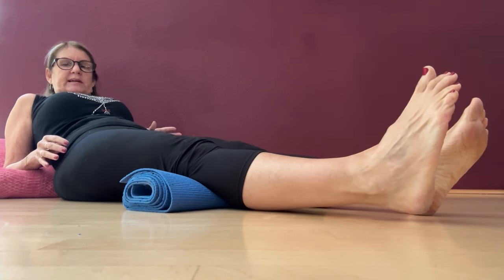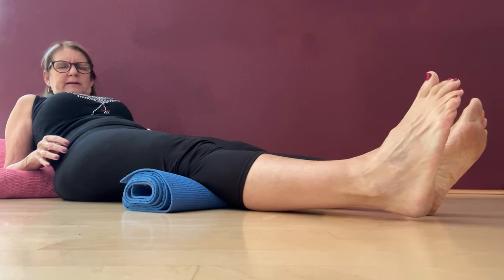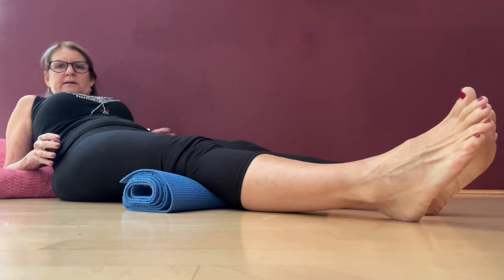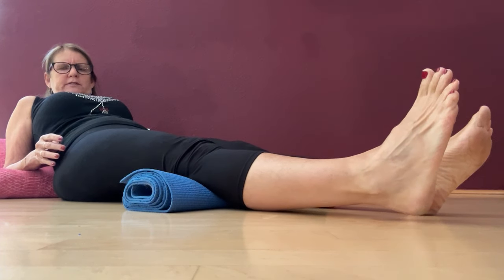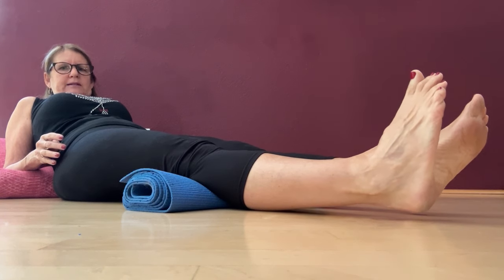It's probably been only three seconds, so I'm going to count: four, five, six, seven, eight, nine, ten — and relax. And then you're just going to do several more of these, just pressing your knee into the mat.